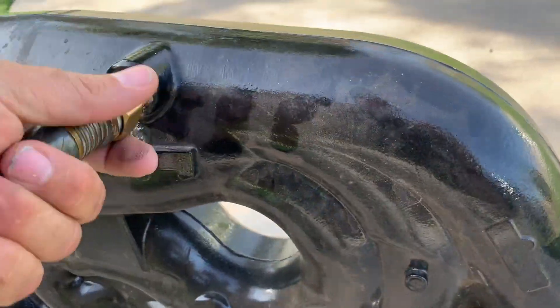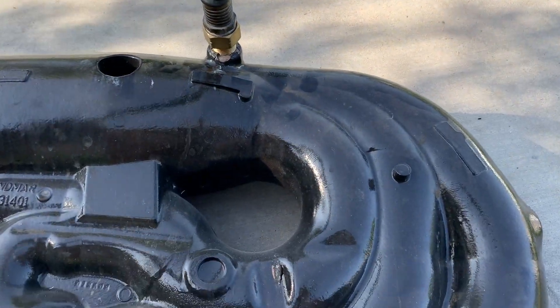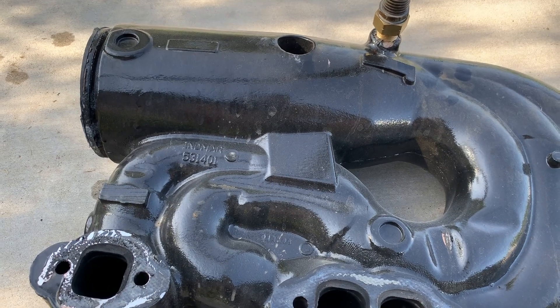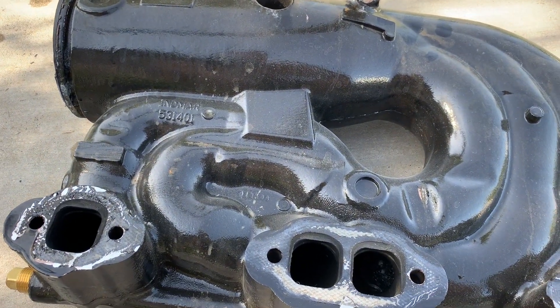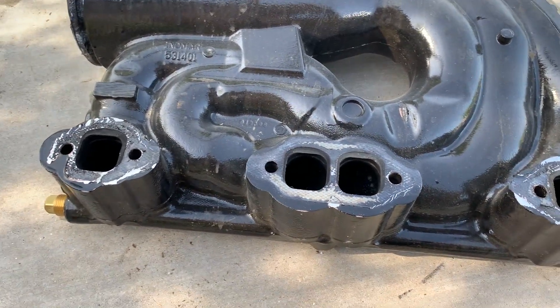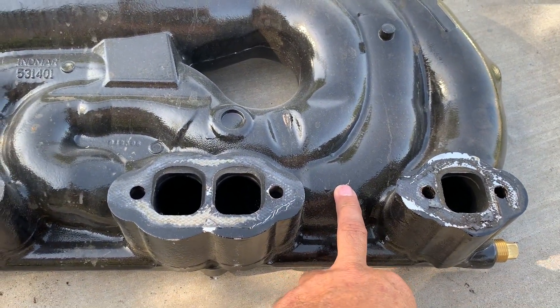One of the problems that these things have is they crack. A lot of times people will notice that their boat is missing, doesn't sound right, is hesitant, or stalls at idle. And a lot of times that is because these things are cracked internally.